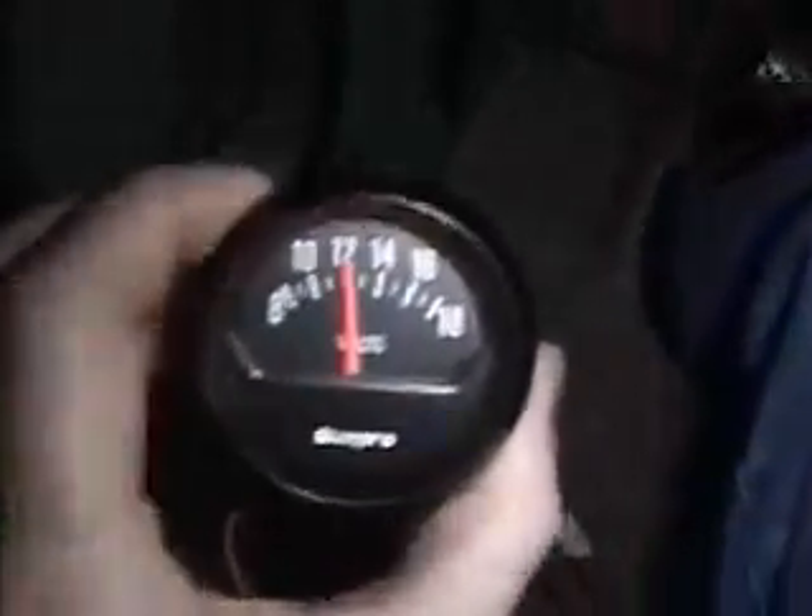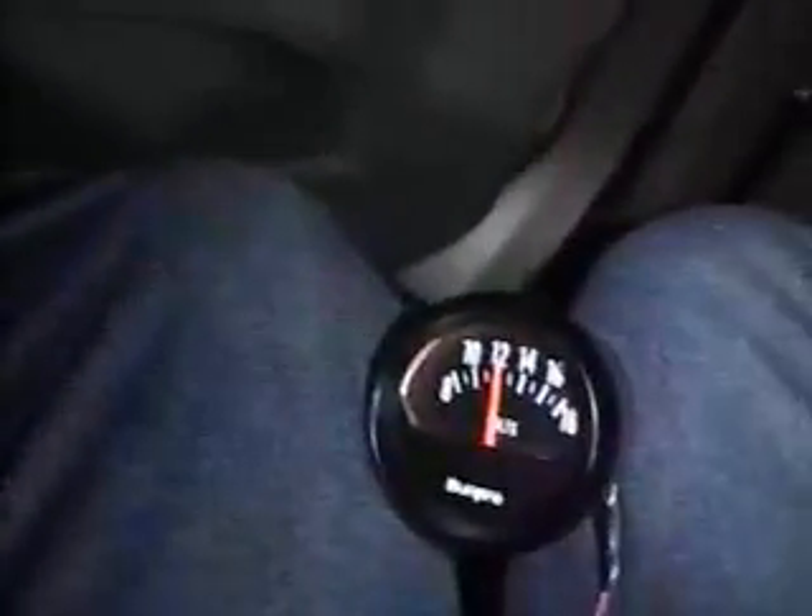Volt meter on. And LED on. We have voltage. Let's turn the switch off again. Volt meter. Let's see if the hydrogen cell is running. Hell yeah. I think we're doing pretty good.